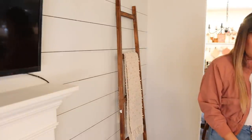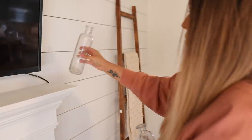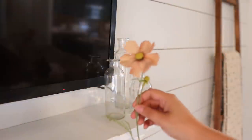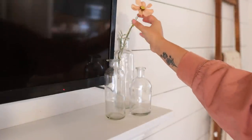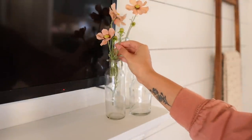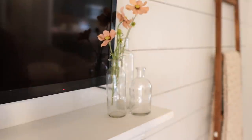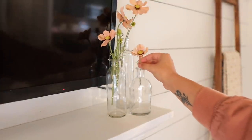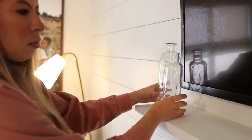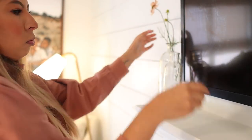Moving on to this other corner of my living room, of course I have to have my blanket ladder up, and I just placed a neutral blanket on it. For my mantel I left it super simple — I just placed these glass vases with some dainty flowers inside of them. I'm just trying to pull in some of the textures I used over in my coffee bar, carrying that airy feeling through into my living room.